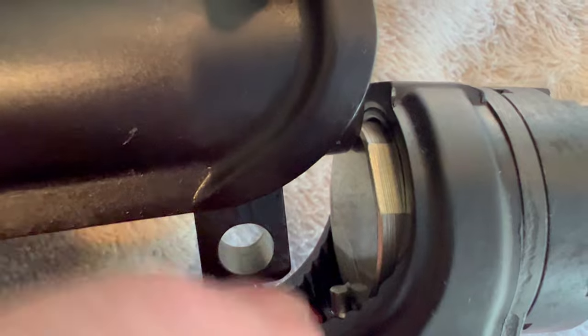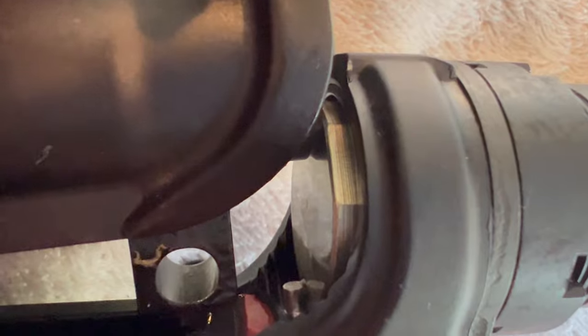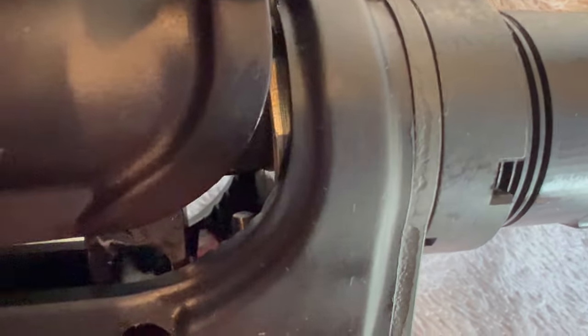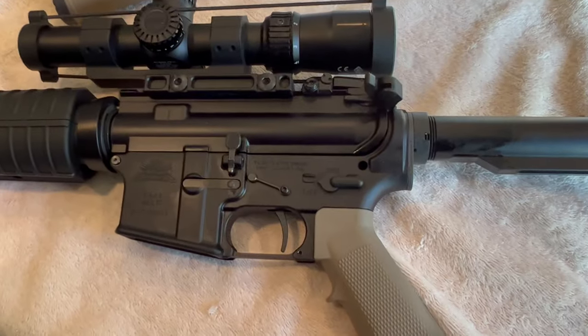I can already tell by looking at it that this buffer is sticking out quite a bit further than the original setup. Let's get the two halves together and close it up, and I'll show you that it's coming off the retainer pin and there's no way it's ever going to hit it again. We're going to be watching that retainer pin down there at the bottom. I already know it's going to come way off there — you can see it's barely even halfway. But you can see that buffer is nowhere near that retainer pin now. This problem is fixed.